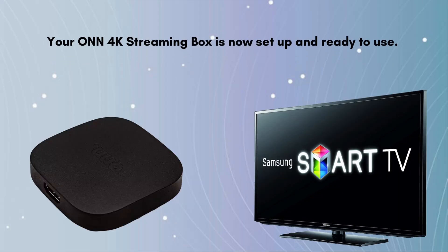Now your ONN 4K streaming box is set up and ready to use. Navigate through the Google TV interface to explore content, stream movies, TV shows, and use apps.